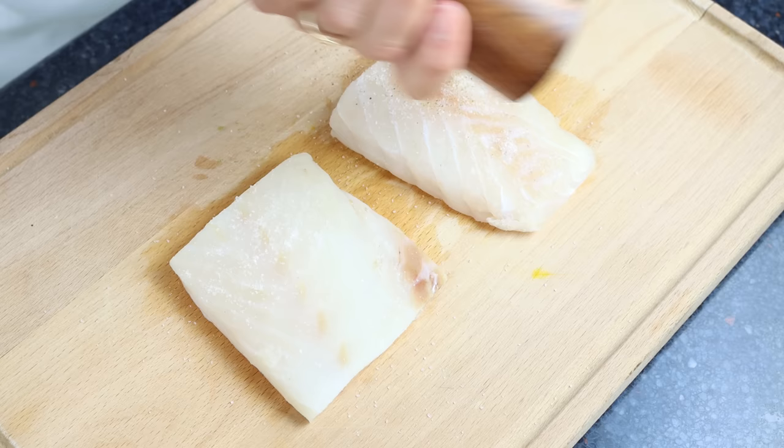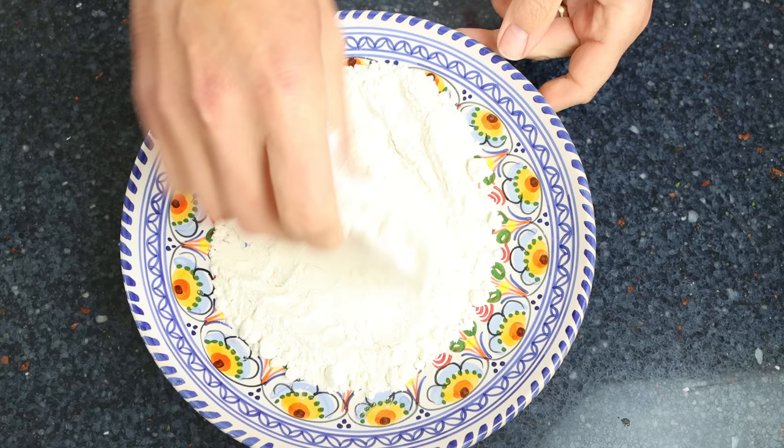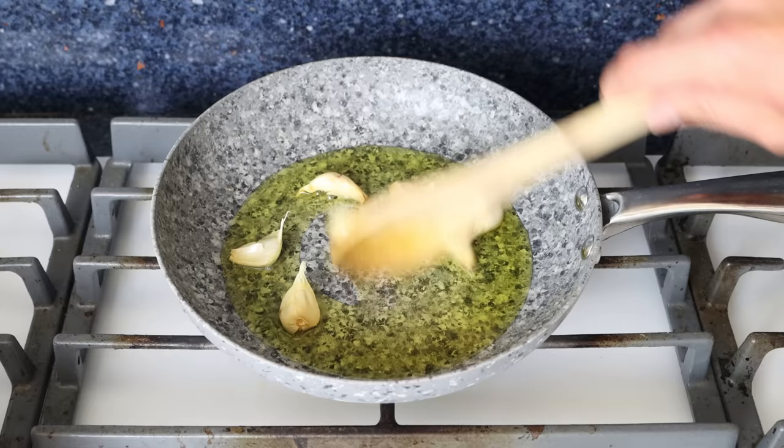Then we'll season the cod fillets with a kiss of sea salt and freshly cracked black pepper, and coat each fillet in some all-purpose flour. As I've mentioned before, that flour is not only going to give a beautiful crust to the fish, but it's also going to ensure that it stays nice and moist and doesn't fall apart once it's cooked.